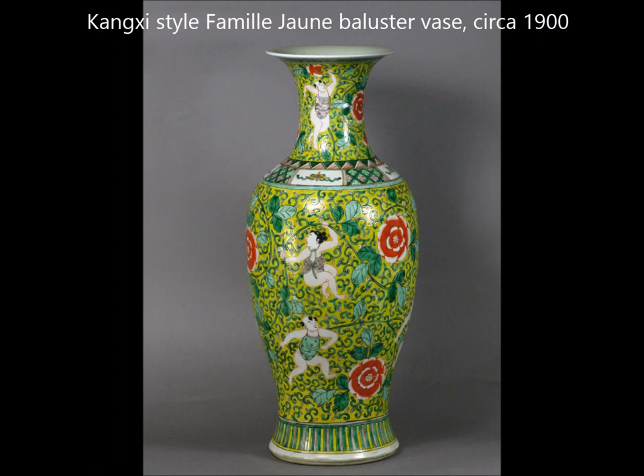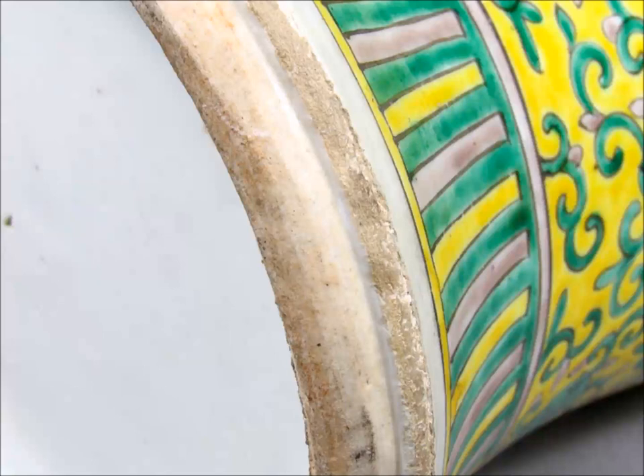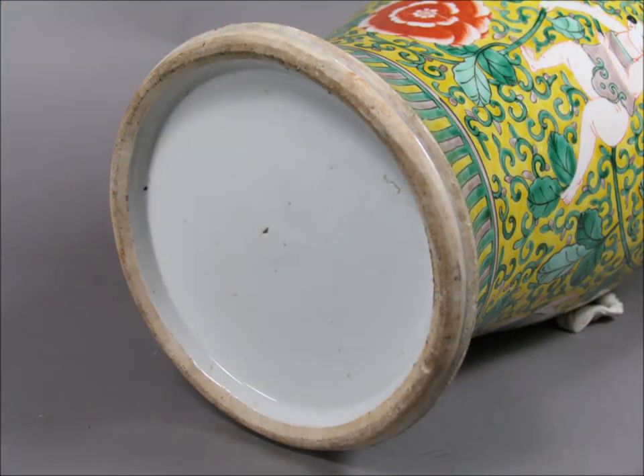Here's another Famille Jaune Kangxi style vase. You'll find a lot of Famille Jaune pieces were done in the Kangxi style. This is not a great example, but a typical one — the colors are a little harsh compared to the first one and the decoration is a little bit mechanical. This is a late piece, but perfectly decorative and nice. You'll notice the boy there doesn't have much of a boyish look — he looks like a man dressed up as a child. The real ones have boys that look like little boys. There's the foot — that brownish foot with knife cut marks showing how they trimmed it. Very typical of the late 19th and even early 20th century.